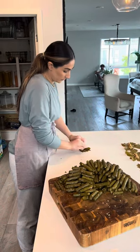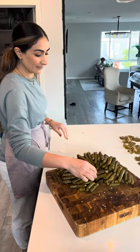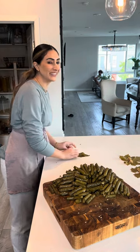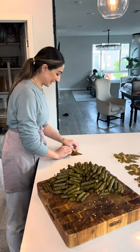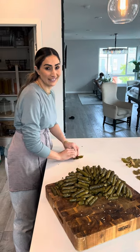Hey mom, so it took you 30 seconds to roll six — how long did it take you to roll all those? I've been working on it for a good two hours now. Two hours, guys, this is no joke. That's crazy.